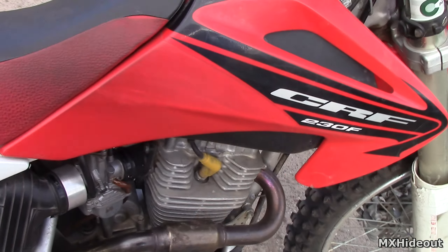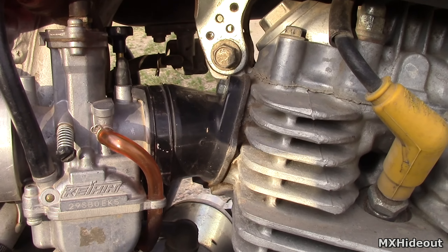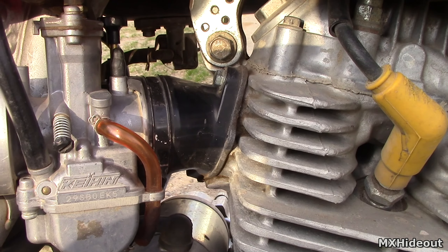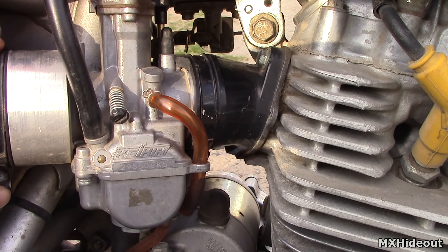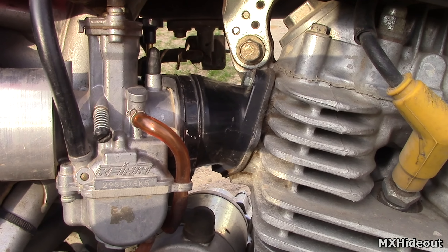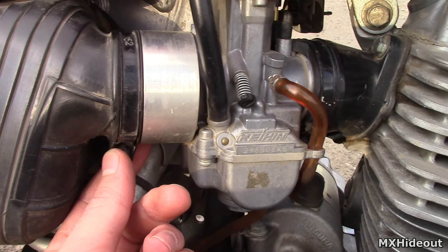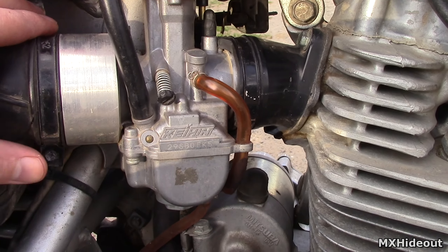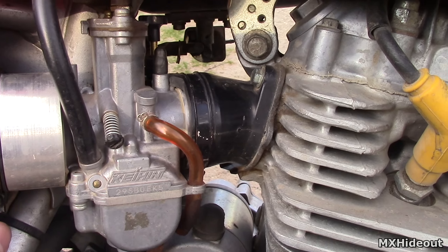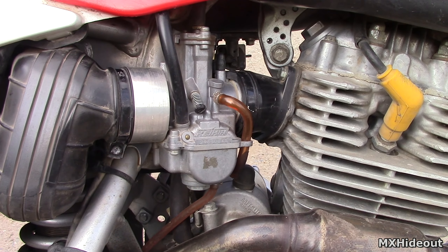There could also be an intake air leak. If you see any cracks, you'll need to replace the intake boot. Just make sure that all the clamps and everything in the carb is seated in the boot all the way, clamped tightly, to make sure that there is no air leaking into the engine causing a lean mixture.